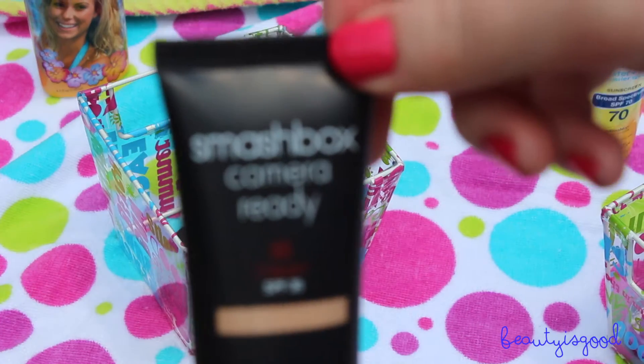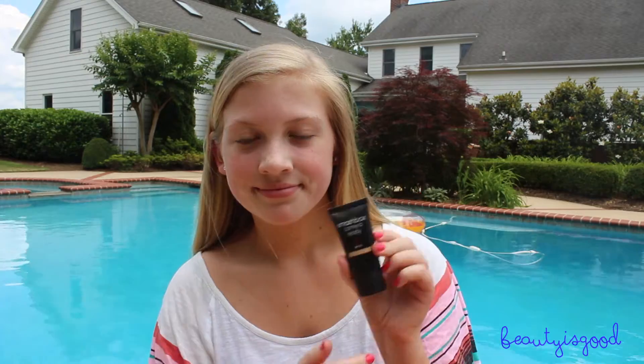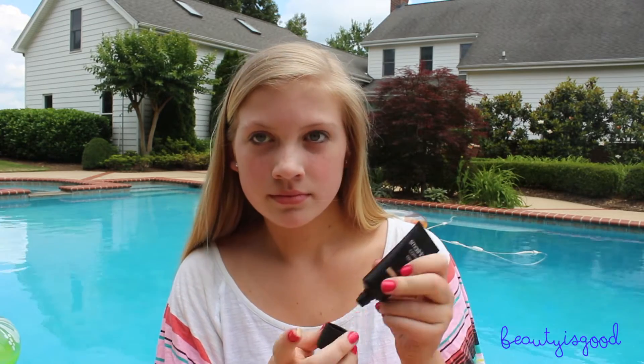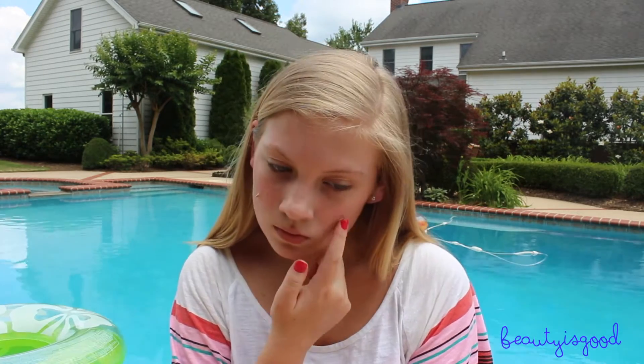Starting out, I'm taking the Smashbox Camera Ready BB Cream — I love this because it has SPF 35. If your BB cream doesn't have SPF, be sure to put on sunscreen beforehand.